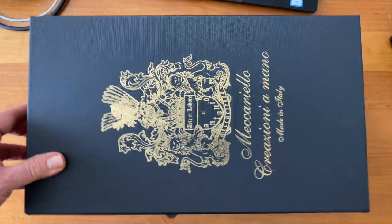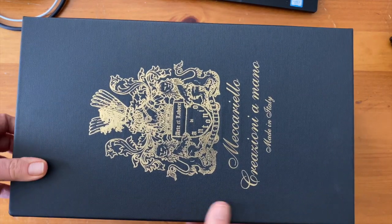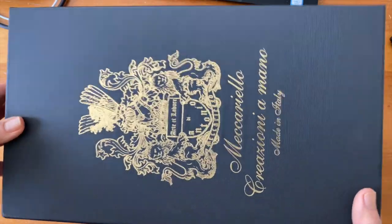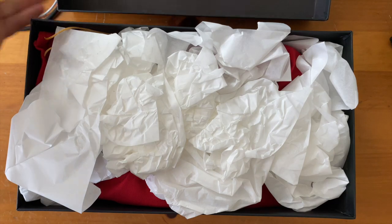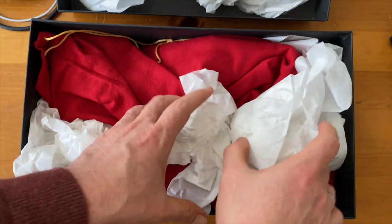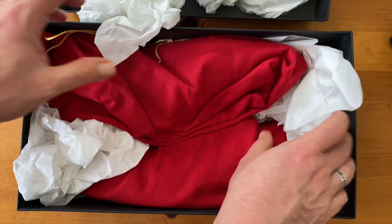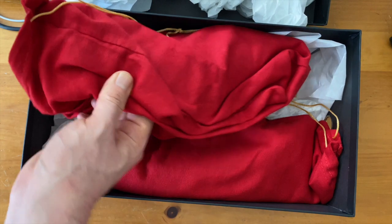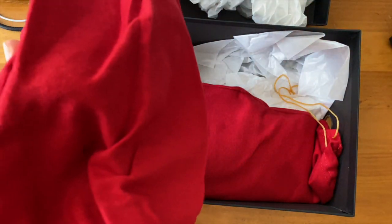This is my second pair of Mecca Riellos, and I'll do separate videos for each because there's a lot more to talk about, especially with these. The first pair is a pair of summer unlined split toes, which are great — I'm actually wearing them now and they feel good. But split toes is my first love, and this is my second in the shoe world.